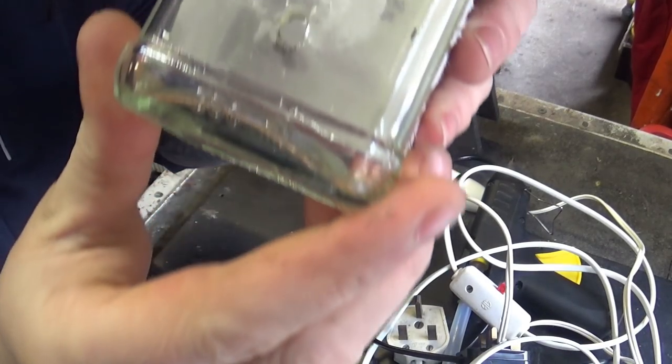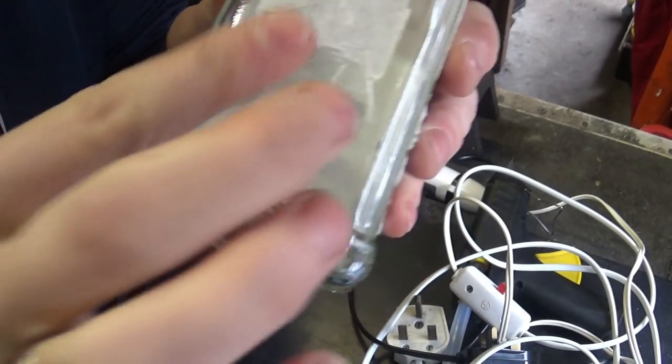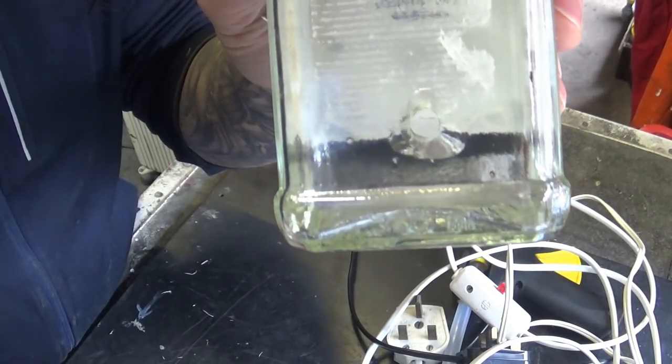If everything goes to plan, this is more or less what you end up with. Be careful — the hole might be a bit sharp, but when we finish with it, it will be just fine.